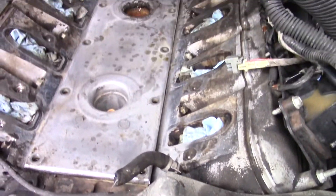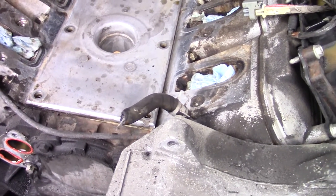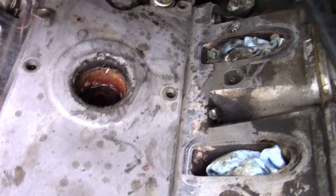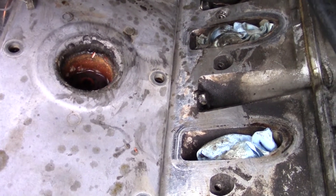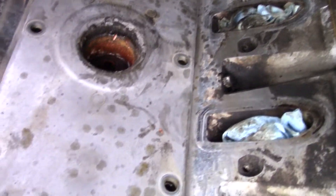Alright, I'm getting ready to take the valley pan off. We hear about it a lot — I haven't seen it, this is my first time — but this one was full of water. So if you ever wonder why your NOx sensor quits working, now you know. It fills up with water and rusts away, and there you go.